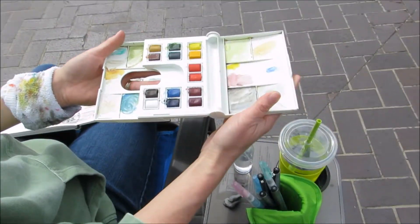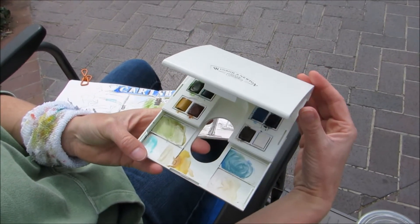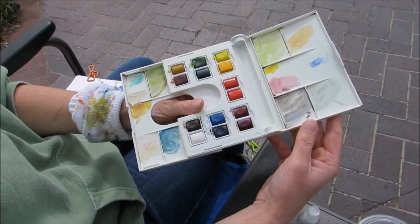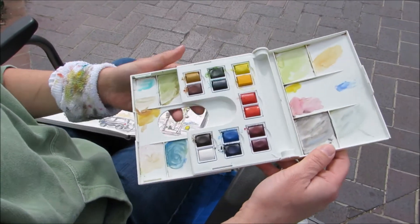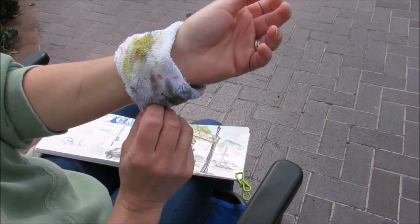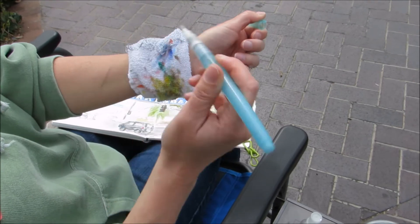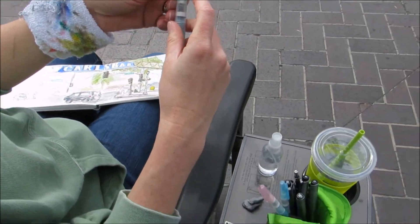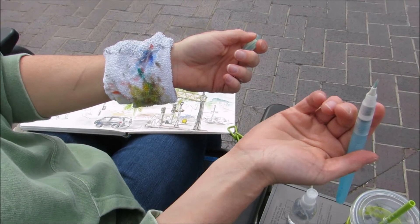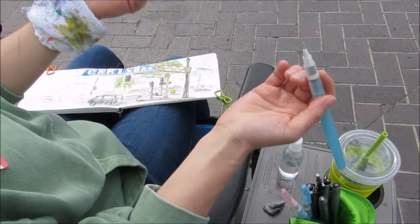Right now I'm using Winsor & Newton Cotman paints — they're a little cheaper than professional grade, but they still give really beautiful colors. I have an old sock to clean off my water brushes in between. I don't use a pan of water; I just fill the water brush, dip it in the paint, and I'm good to go.